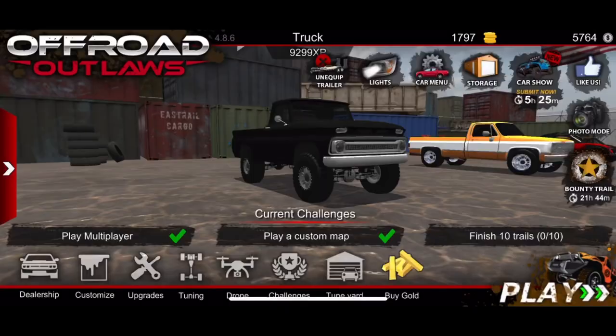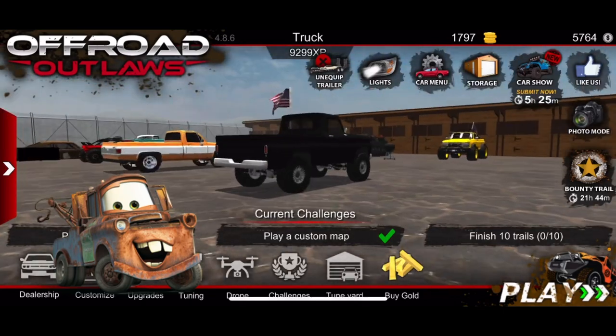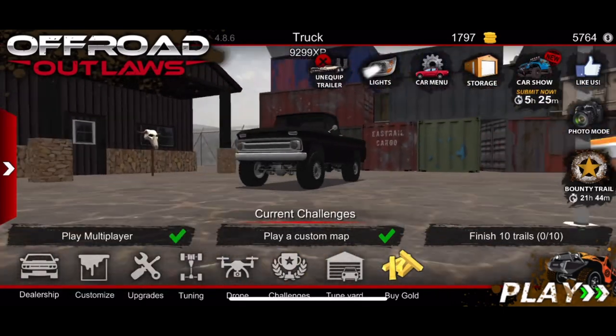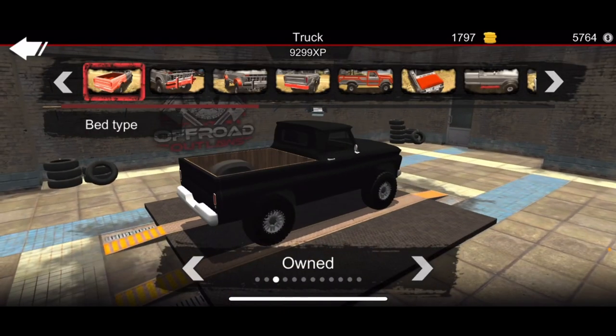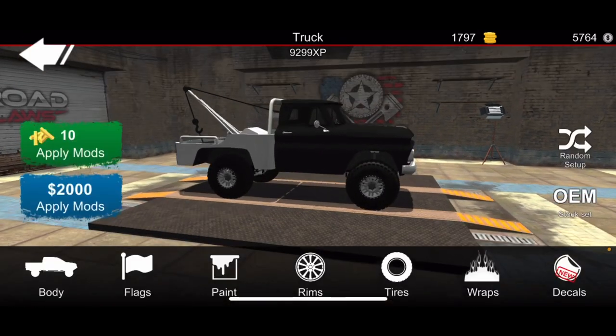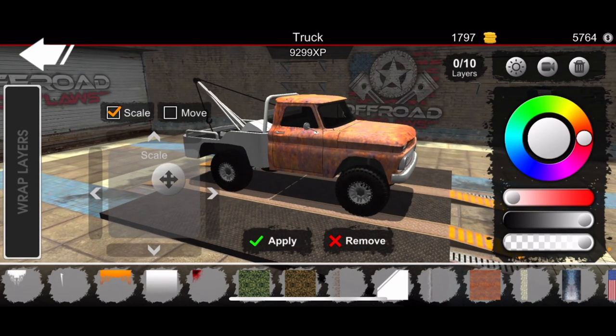Welcome back to yet another Off-Road Outlaws video. In today's video I'm going to be delivering another banger — I'm going to be turning this Chevy C10 into Tow Mater from the movie Cars. Right away we're going to start by changing that bed into a tow truck bed with the hook, and there we go. It's going to cost two thousand, so make sure you have your money up before you start this build.